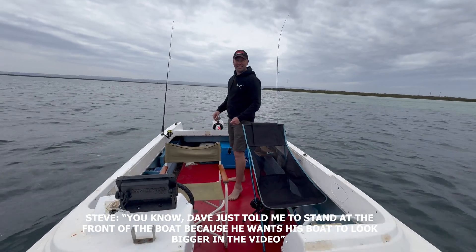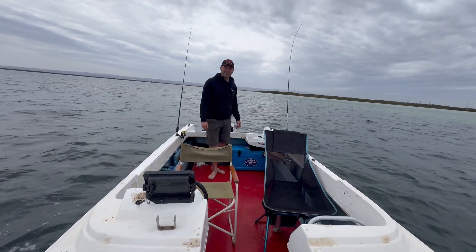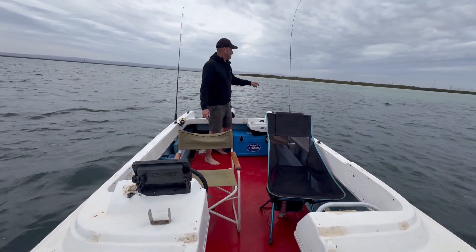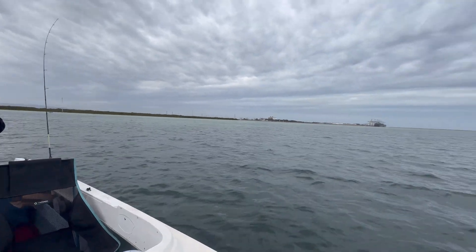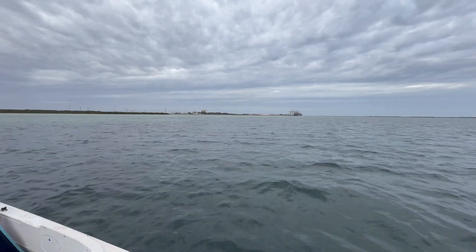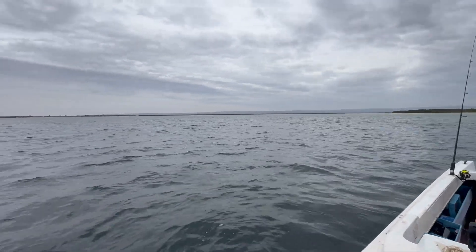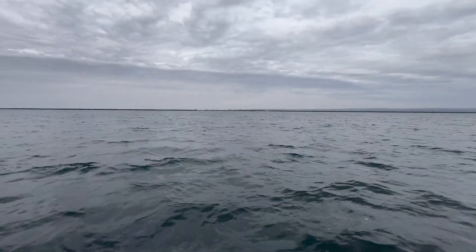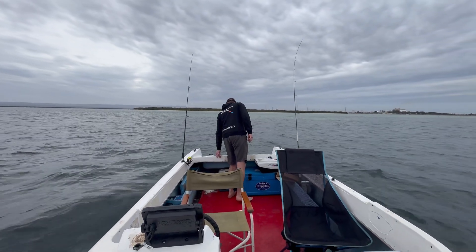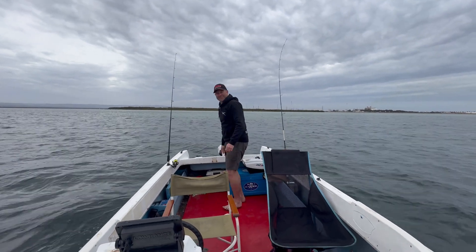Dave just told me to stand at the front of the boat because he wants the boat to look bigger in the video. And he said put it on 0.5 as well — wow, look how big this boat is, I'm so far away from you. So that's the power station over there. We've got the channel over there where all the big boats come in — we might go over there in a minute. Heaps of bird life. St Kilda is just behind us, that's the St Kilda channel going out that way. I reckon it's taken us close to an hour to get here and we're on 21% battery. I'm going to do a swap over.